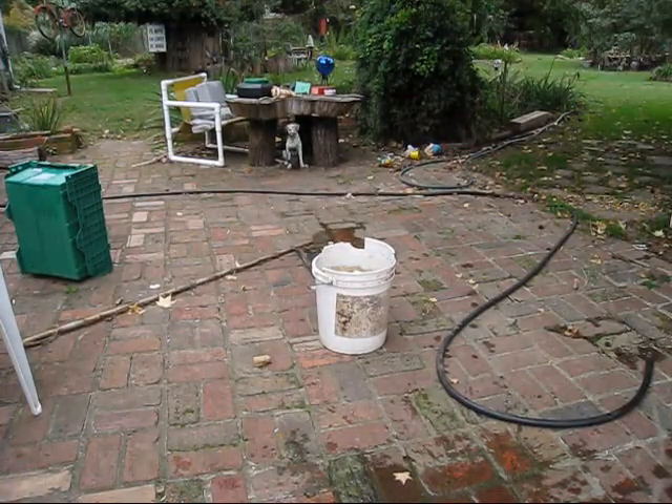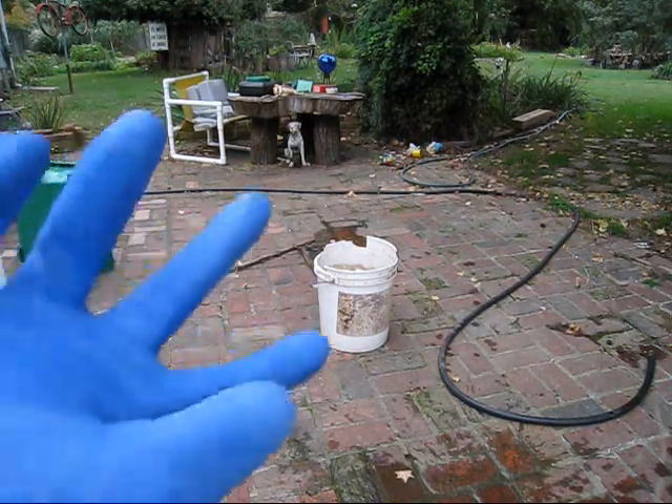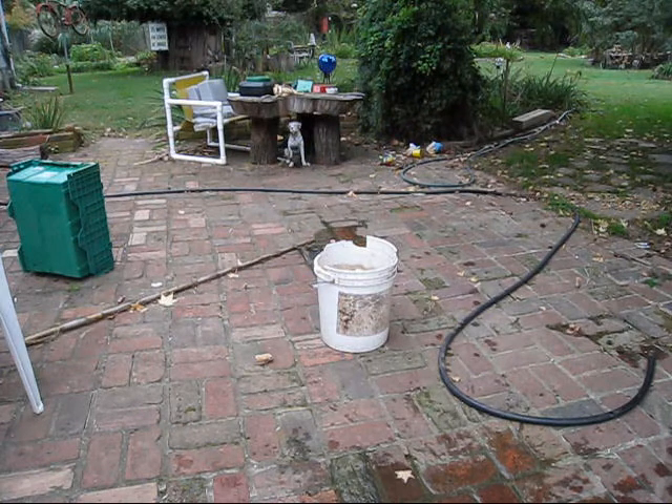First off, do not try this yourself unless you have basic electrical experience and know what you're doing. I'm wearing insulated rubber gloves that are designed and rated up to 500 volts, and they have recently been tested, so hopefully we'll be good.